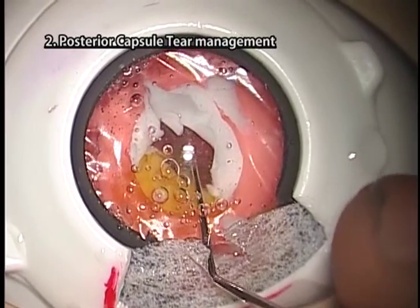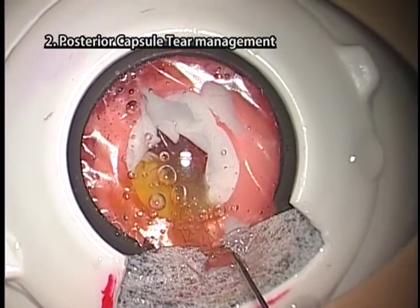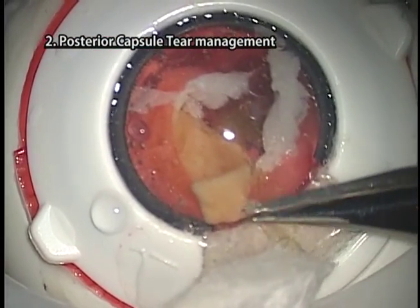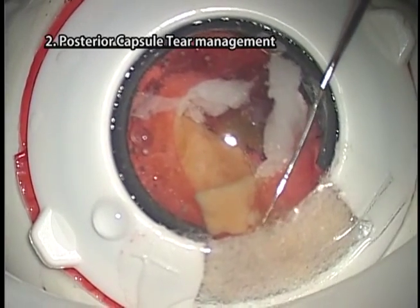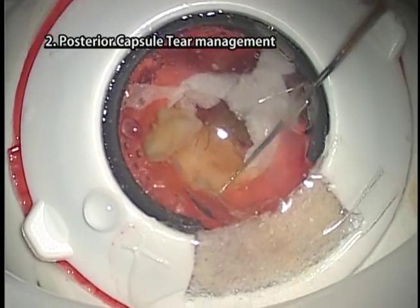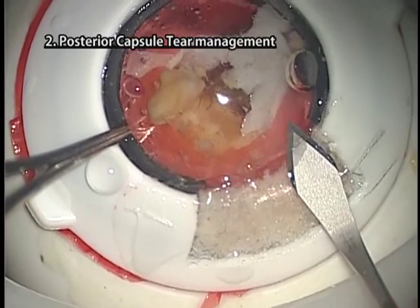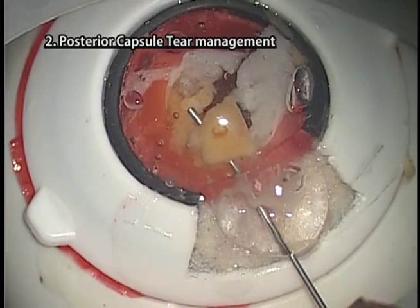Catch vitreous fibers at the aspiration hole by sucking and pull them out to the outer part of the eye. If vitreous fibers cannot be brought out to the anterior chamber and outer part of the eye, insert a Stinsky hook deeply into the vitreous cavity through the posterior capsule tear. Catch the vitreous fibers and bring them out. Apply sponge to the wound, stick the vitreous fibers and cut them with scissors. Note that artificial vitreous fibers will not stick to the sponge as they would in clinical surgery. Return the vitreous fibers into the eye by horizontal swing motion using a spatula inserted through a side port. Widen the incision according to the size of the remaining nucleus in one plane.